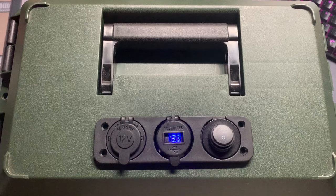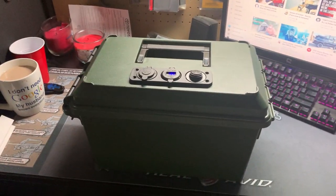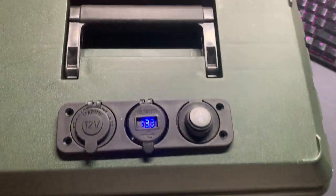So what I ended up doing is picking up one of these boxes here. It's an MTM Case Guard box, just a little ammo can box. Put in some DC outlets here on the top.